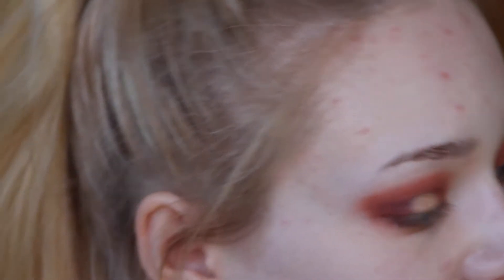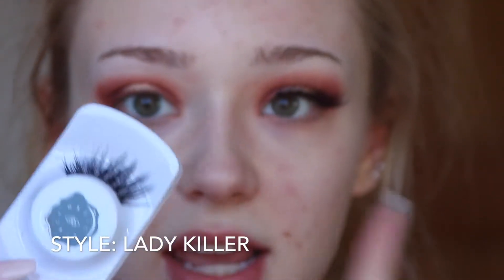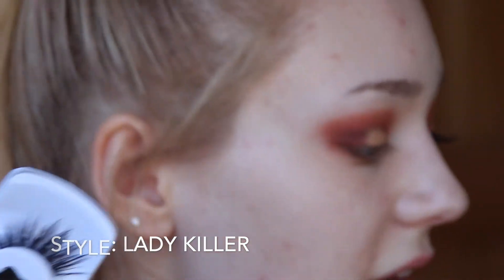Then I'm going to apply my lashes. I am using these from Black Magic Lashes.